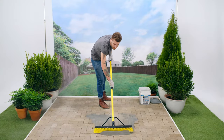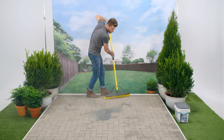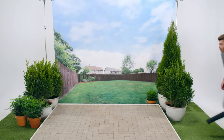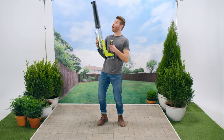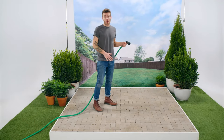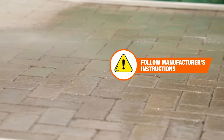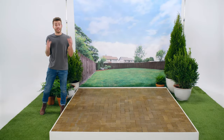Work the polymeric sand into the cracks with a push broom, then remove all the excess with your broom so that there's not any haze left behind. If you want to get this step done more quickly, you can use a leaf blower. And now soak the sand with water — don't use too much, just enough to saturate it. After a while, that sand will harden and your patio is unsung.